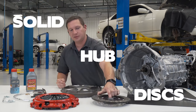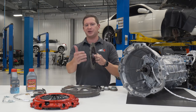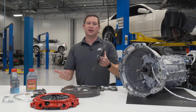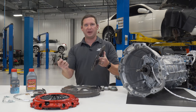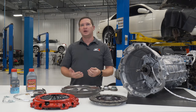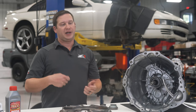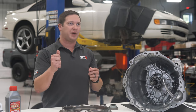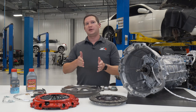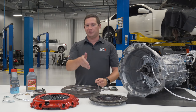Moving down the line, we feature solid hub discs that are very popular. Drivability on these is still really great. They use a marcel spring so the disc is cushioned, meaning that as you're going through that transient stop-to-go situation, the feel of the bite point in that friction zone is progressive — very factory-like. The transfer of torque is more direct, so it's not an on-off switch. You can sit in daily traffic, but at the racetrack it's a more direct and precise instrument for transferring power to the tires.